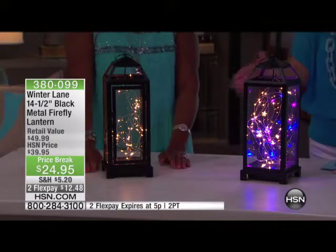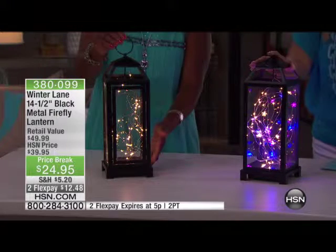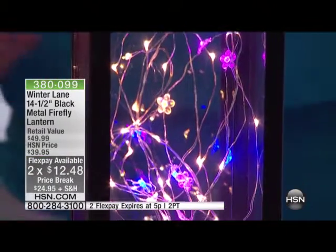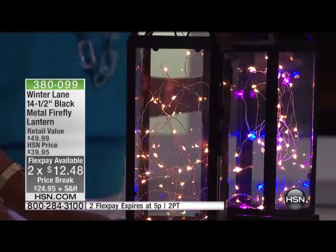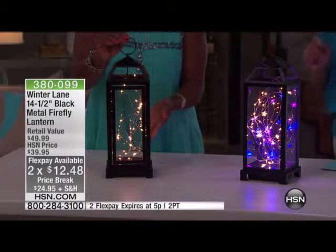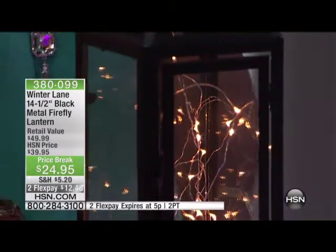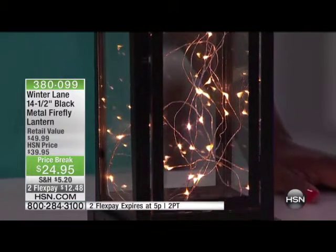I also think this will make a great Mother's Day gift — and here's why: it's on sale, so you're saving some money. We've got two flex pays, and the two flex pays is only for this hour. So everything in this hour has something special going on. At 5 o'clock, when Dr. Sevenor is here, the two flex pays will not be an option on our beautiful Firefly Lantern. It's made of metal and beautiful glass.